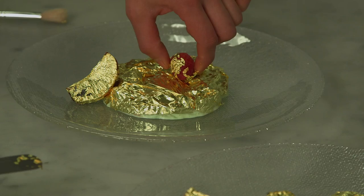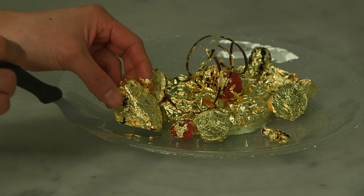Once your rice is fully gilded, we're going to decorate it with all of our beautifully gilded fruit. There's no point in holding back, so just keep on decorating.